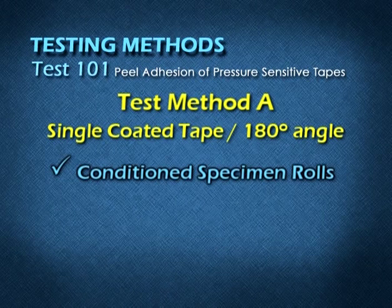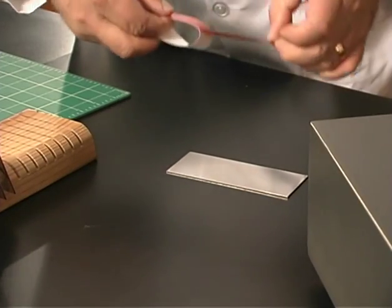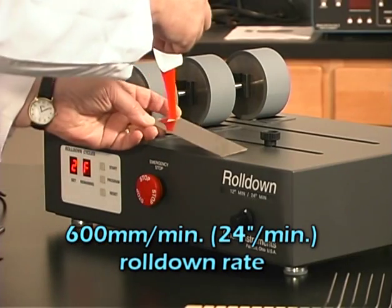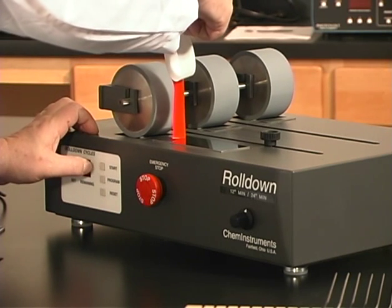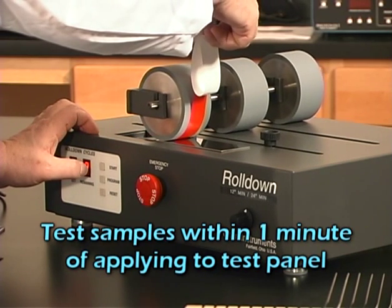After you have conditioned your specimen rolls, cleaned your test panel surface, and pulled your first sample, apply it to the test panel using a 2 kg hand roller or mechanical roller at a rate of 600 mm per minute. Because a longer dwell time can increase adhesion, individually prepare each specimen and test within one minute.